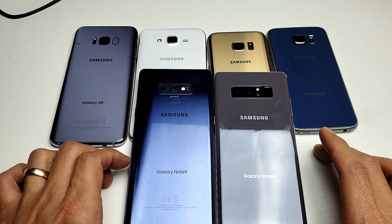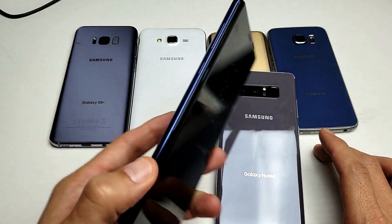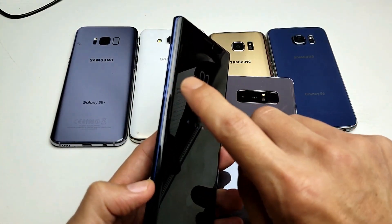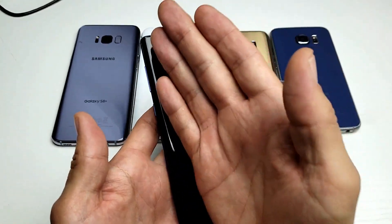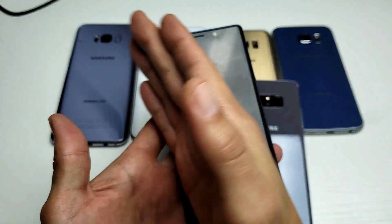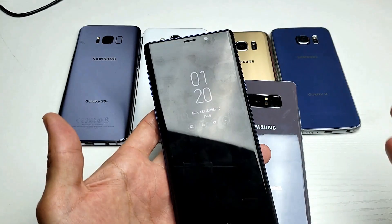Now the thing is there's four ways to take a screenshot. You can use the Bixby command, you can take a screenshot using your S Pen, or you can do something called the swipe to capture, which basically means you swipe left to right or right to left — it doesn't matter.